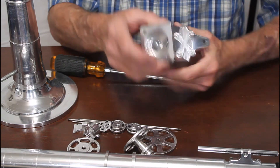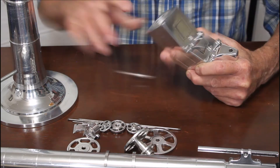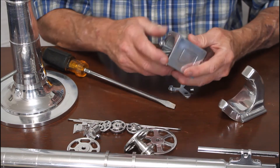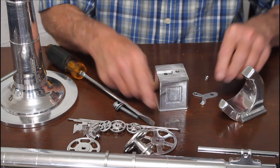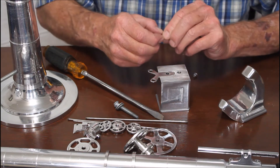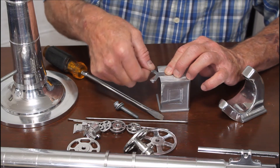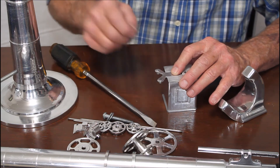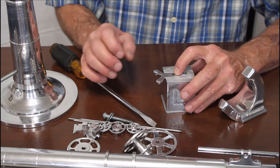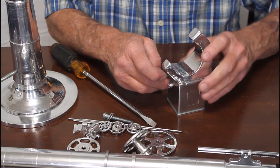There are two quarter-inch-20 bolts in there holding that on. These are trapped here; this holds these pieces — I could have done that with a couple of nuts, but I wanted it to look nicer so I made some custom ones. I don't want any obvious nuts and screws if I can avoid it. That's the reason I made that that way. And then this sits on top like so.